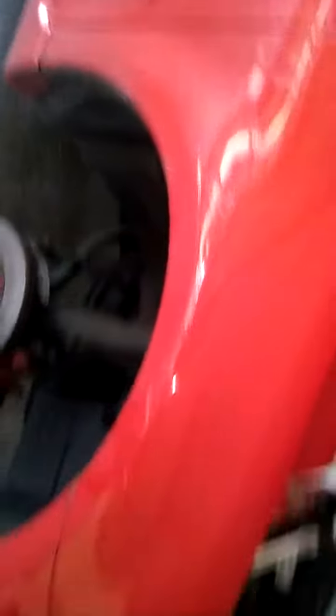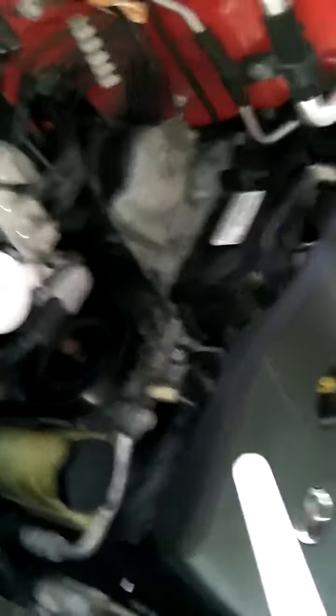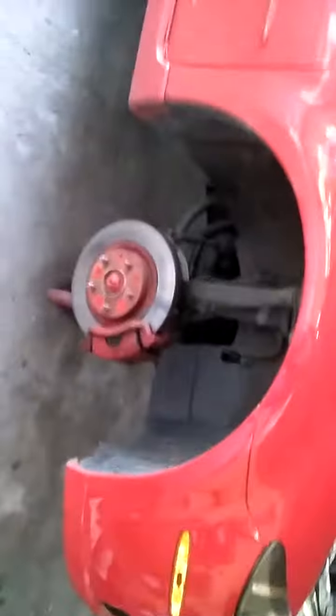Sounds like I'm strangling a cat under there. I wanted to show a little trick on how to help diagnose a problem if you're not sure. One thing you can do is use a piece of PVC pipe, or any kind of pipe, touch it on different parts of the engine, then put the other end up to your ear — kind of like listening through it to act as an amplifier.